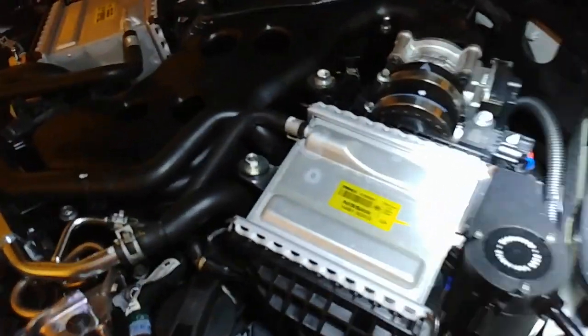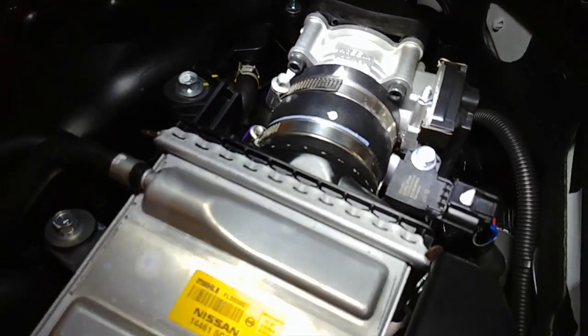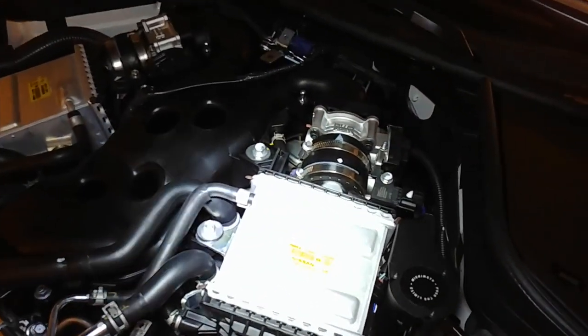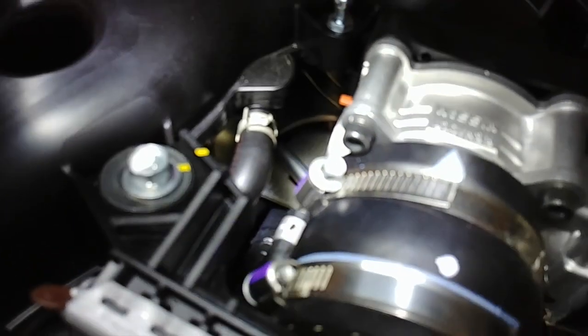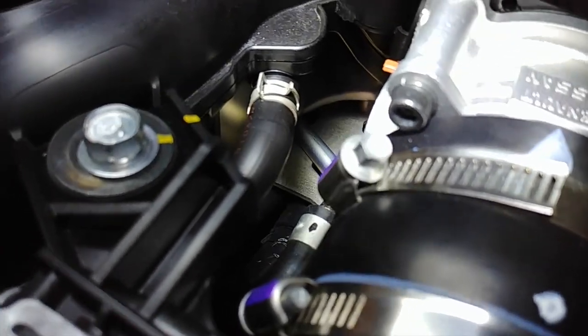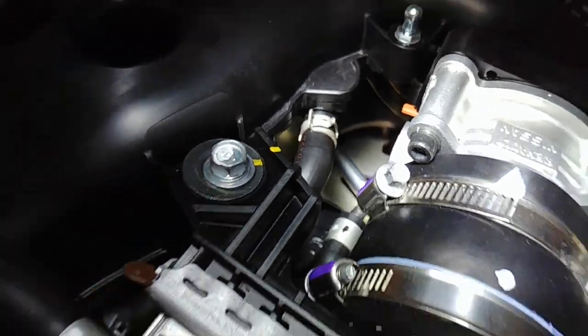The one on the left is going to come out and curve around, and then it's going to attach to the hose right there in the center of my video, to give you an idea of where that is. That's on the right side of the engine. It goes in right there into the intake. So we're just going to take those two clamps off, route the hoses, and then it's on.